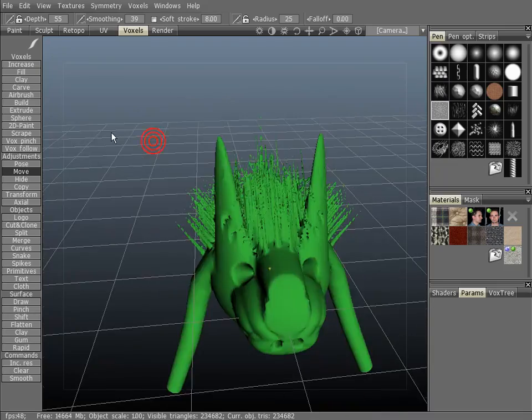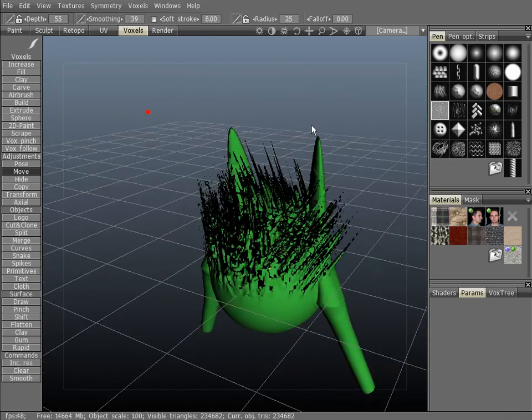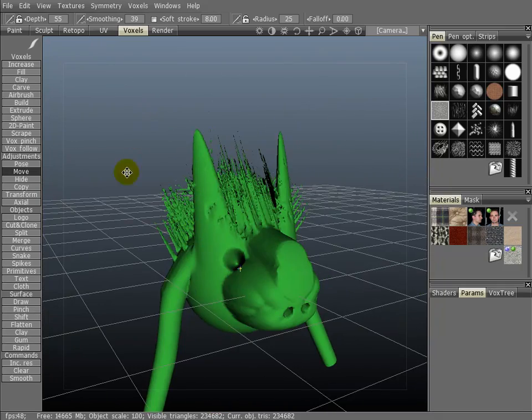Anyway, you get the idea. Try it out. See what kind of things you can come up with — you can use it a number of ways. I just happen to use it to do this kind of stuff.